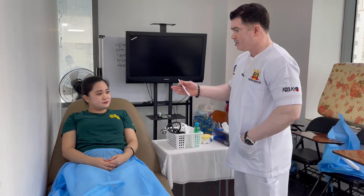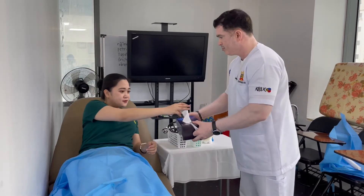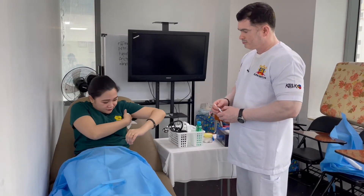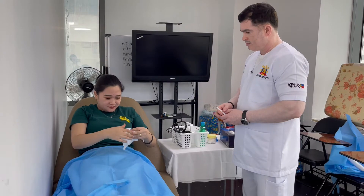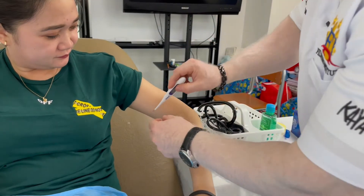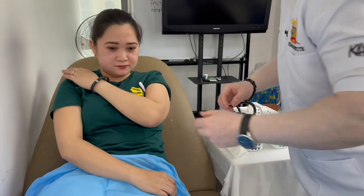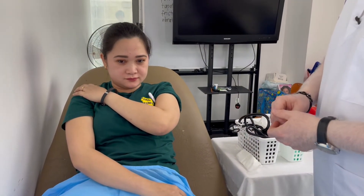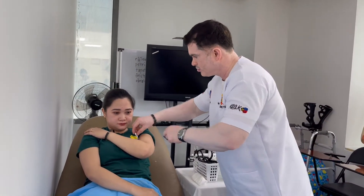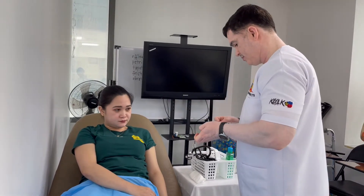I'll be taking your axillary temperature with a thermometer. Is that okay with you? Which side do you prefer — left or right? Okay. Can you clean yourself or would you like me to clean for you? Please cross your hands on your chest and hold your back. Okay, 30 seconds. Now you can relax. I have your measurement, thank you.